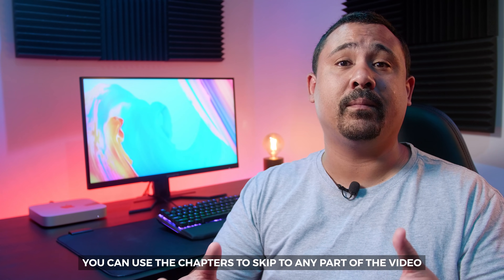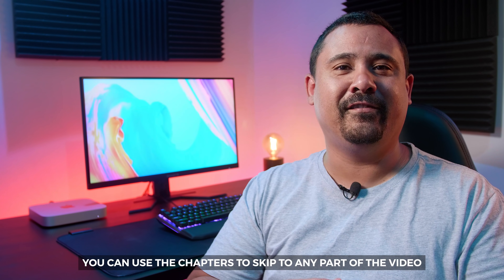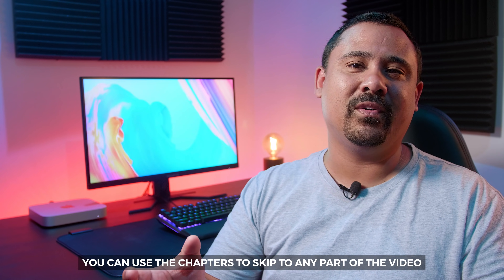I've been using this monitor for about a week to play games and tinker with, and I've given it a really good run to see if it's good for gaming and productivity. The truth is we've had this monitor here for about four months — we've just had so much going on that we only got around to making this video now.